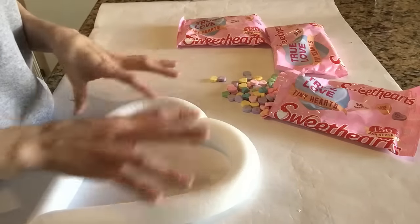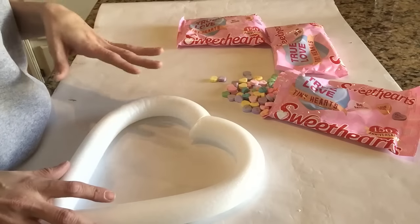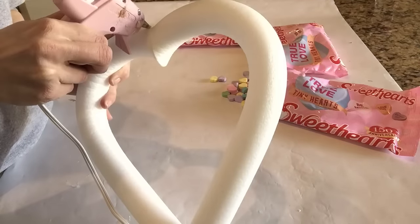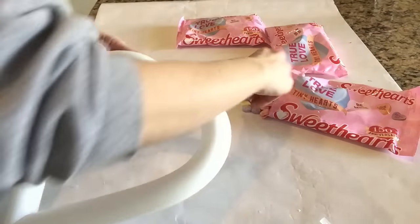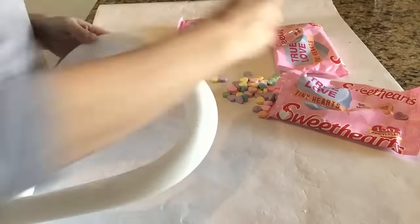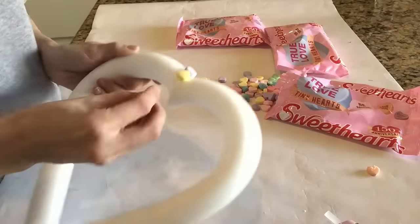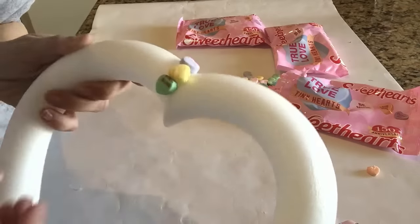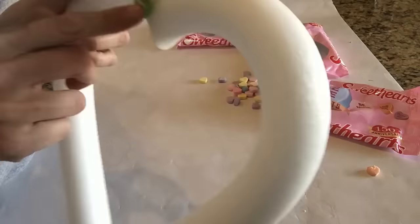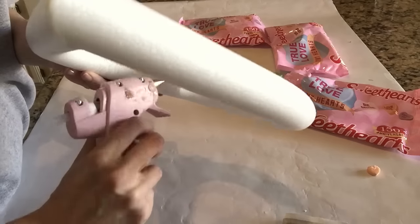You're also going to need a hot glue gun to add the candy hearts to the wreath. I'm not going in any specific order, but I do want it to look like a rainbow, so I'll try not to pair the same color right next to each other. I'm just going to take my hot glue gun, find a starting point, add a little bit of glue, and keep going — filling in any spots I see.